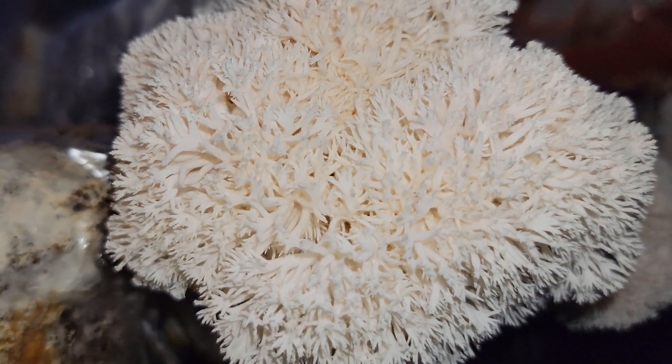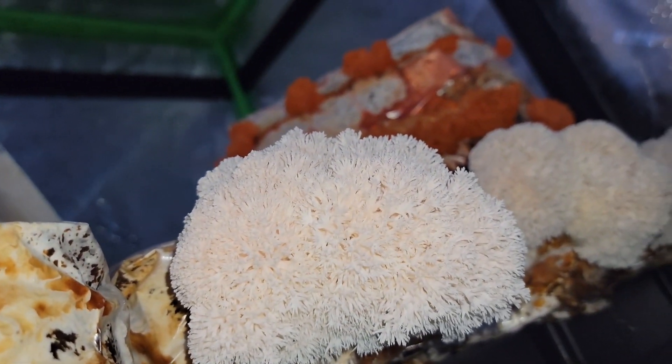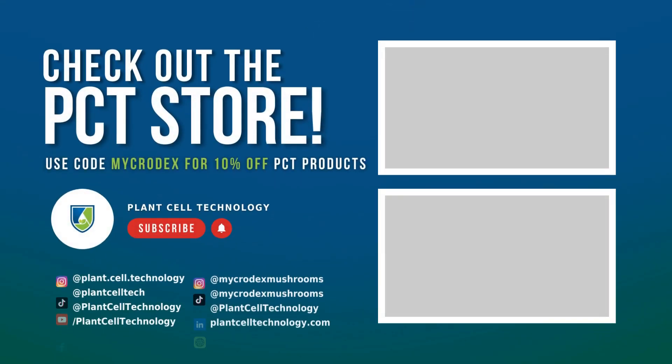That concludes my notes on lion's mane for the most part. There are a lot of situational things that can happen, so if you have any questions just drop them in the comments. Don't forget to check out the Plant Cell Technology store — use code microdex for 10% off. Grab yourself some agar; you never know when you're going to run into a nice specimen you want to culture. We'll see you guys next time. Have a good one. Take care.